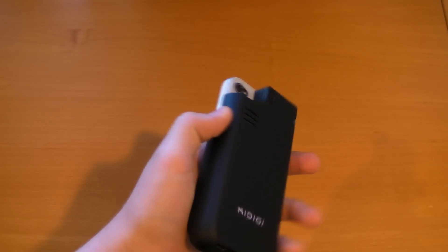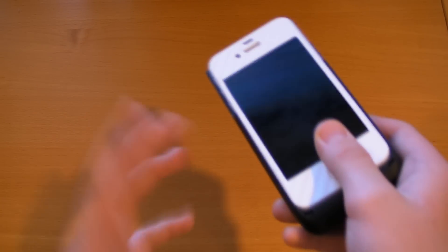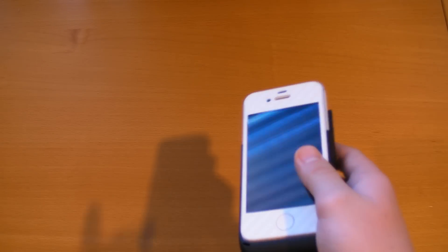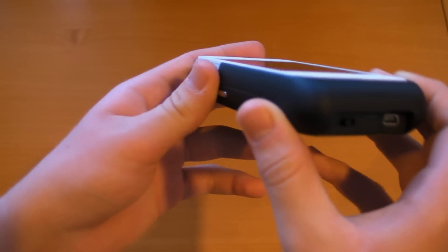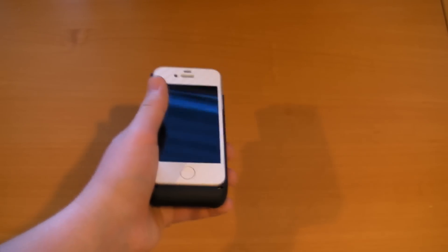I wouldn't really describe this as a case because it doesn't offer much protection. It has nothing to offer on the protection side — maybe a little bit on the back, nothing on the front or sides. It's definitely not an Otterbox Defender. The iPhone actually sits above the surface of the side of the case, so there is zero lay-on-the-table design here.